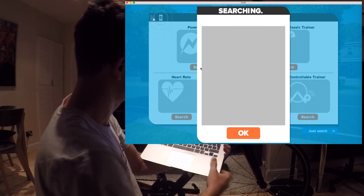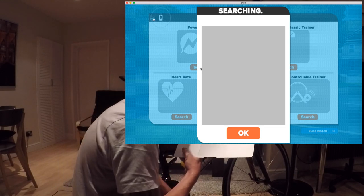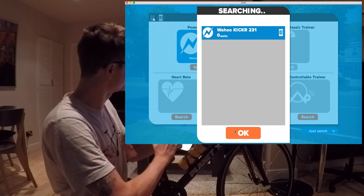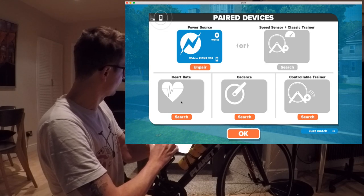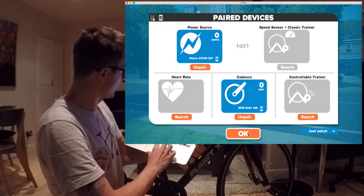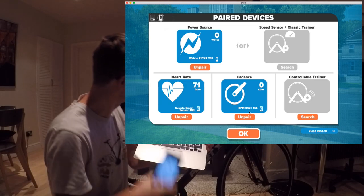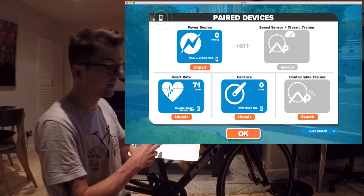Searching... maybe I need to activate the trainer and do a few pedal strokes. Let's see. There it is! So it found the Wahoo Kickr, which is great. I want to connect my heart rate monitor as well and the cadence sensor. Let's search for the cadence sensor — nice, it found that straight away. Smart and fast. And the heart rate monitor as well. Really smooth connection here — all three were detected immediately and I can get started.